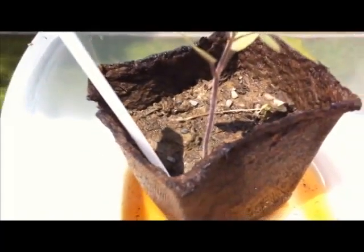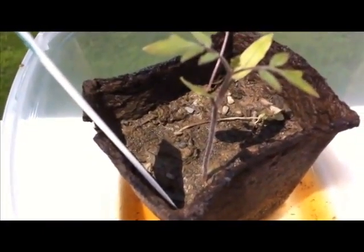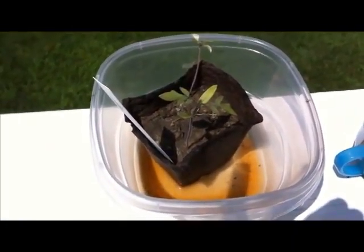That's the sign of a very healthy young tomato plant. I've sort of submerged this whole thing into some water in a plastic container so that the soil can take on water as it sort of needs it. Next shot, you'll see me transplanting this guy into the big garden.